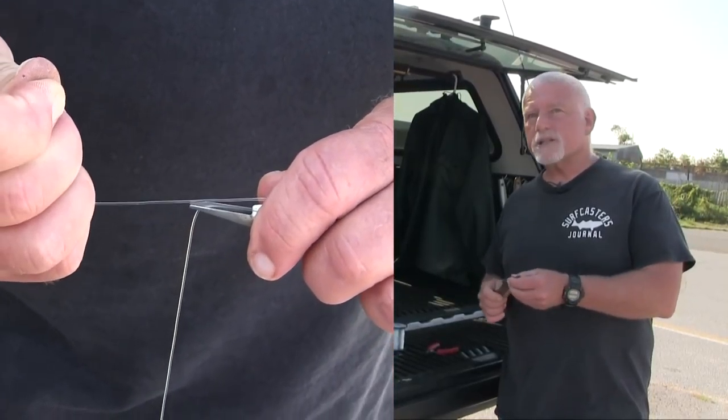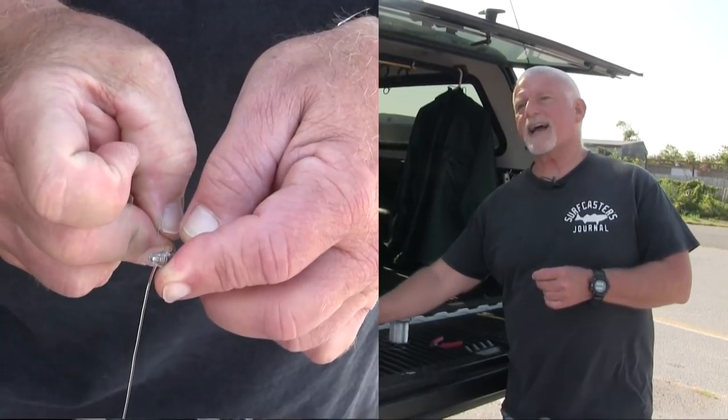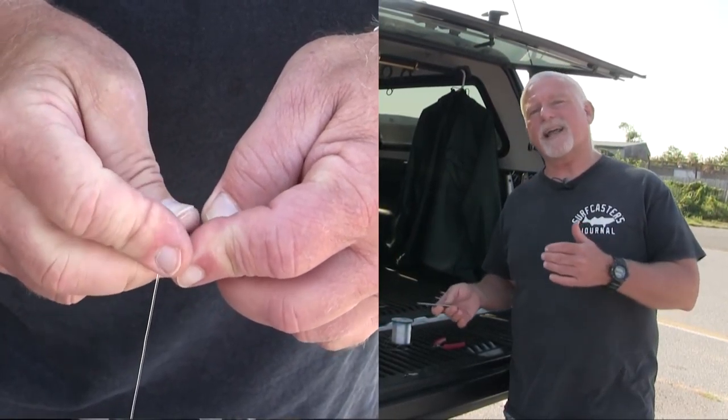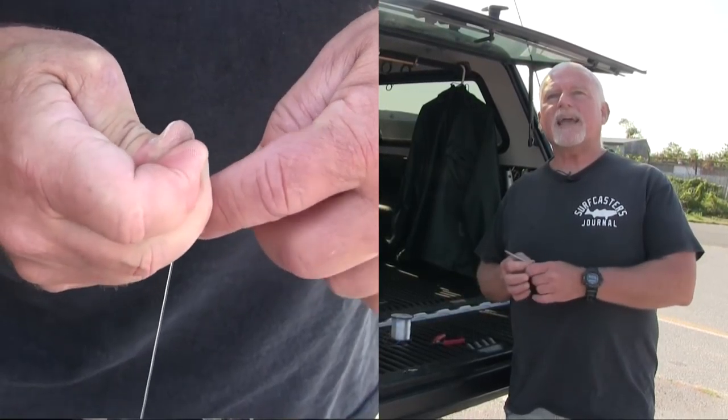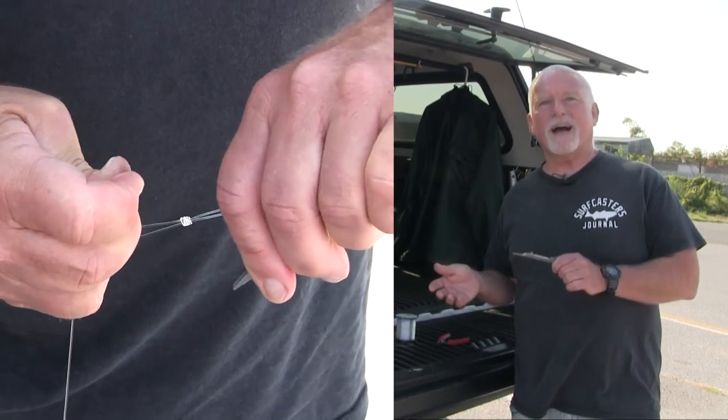It makes a really strong knot and it's been very effective for me. A lot of guys will say, well, I tie this knot, I tie that knot. I used to tie knots all the time and I'd have a break-off every now and again.